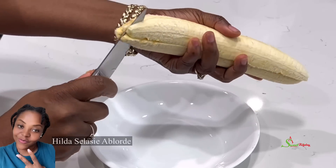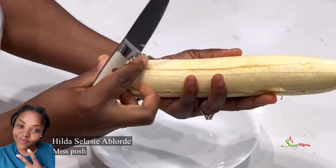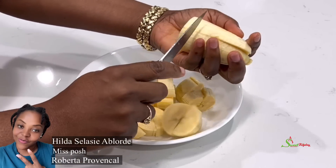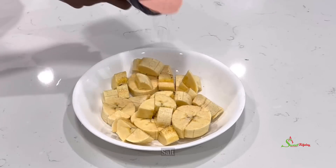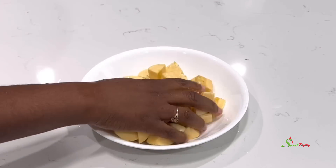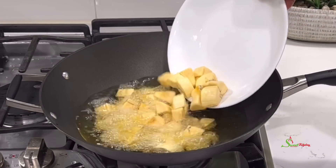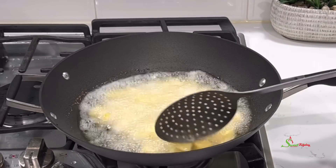Today's special shoutout goes to Hilda Felasi Ablode from Ghana, Miss Posh from Texas, and Roberta Provencal — thank you all so much for always watching, commenting, liking, and sharing my videos. Once done, season the plantains with some salt, sprinkle a little water over and mix to help the salt melt quickly. Then fry in hot oil until nice and golden brown, and set aside on a paper-towel-lined plate.